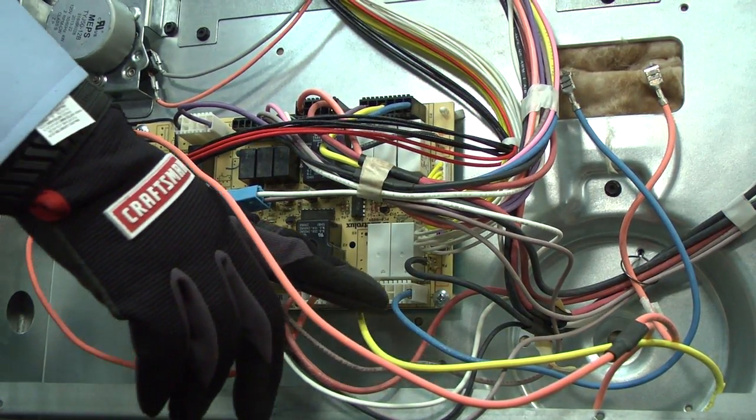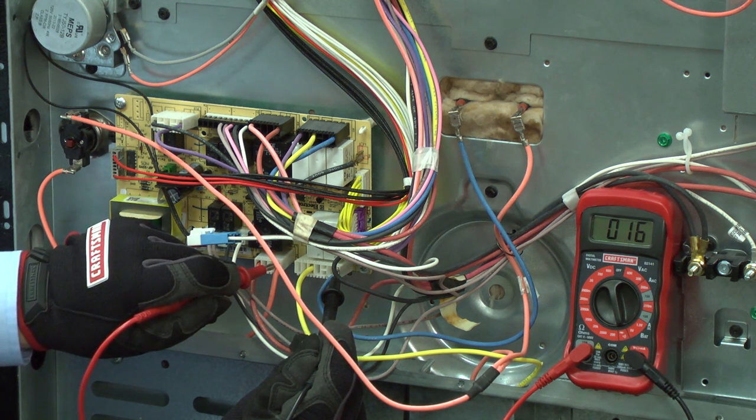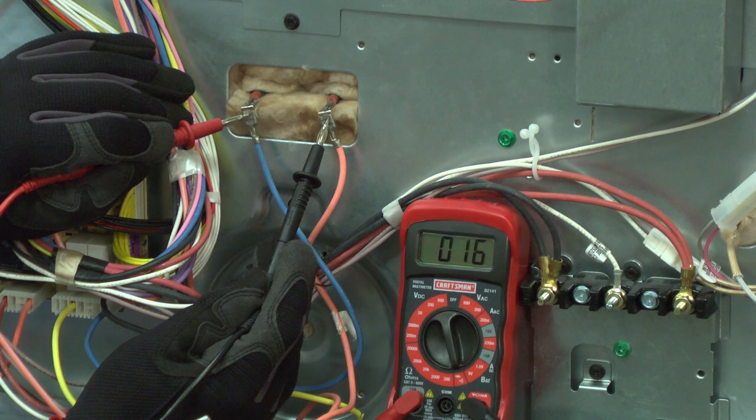Access the control board, trace the wires back to the board, and measure resistance through the circuit you want to check. For example, the resistance through a bake element in this range is 15 ohms. If you measure 15 ohms, then you know that all the wires have continuity. You can find the correct resistance value in the appliance data sheet or by measuring resistance directly at the part.